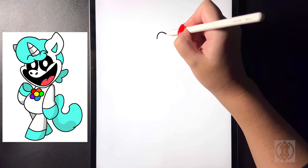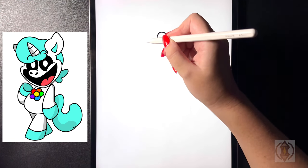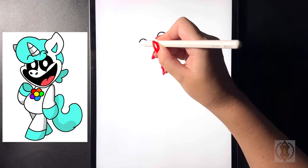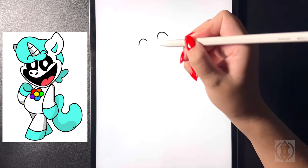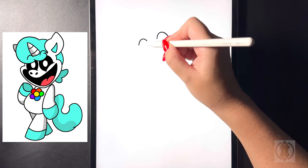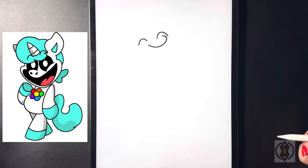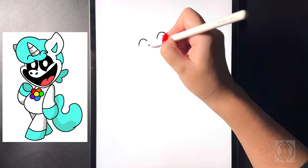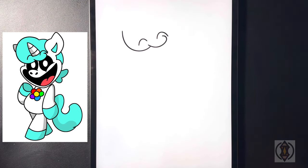We're going to curve this line up and then down, moving across towards the left. Now let's arch this line up and then back down again, moving over towards the middle. Now we're going to curve this line around and then in for the bottom of the hair, then moving over towards the left hand side we're going to curve this line around and then further out, bringing that up on the left hand side.